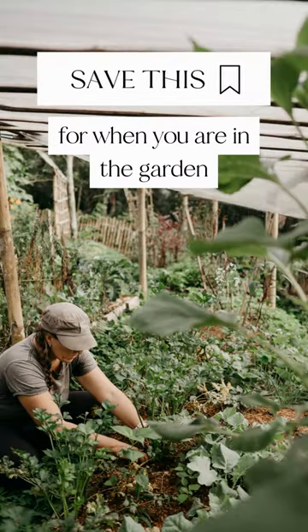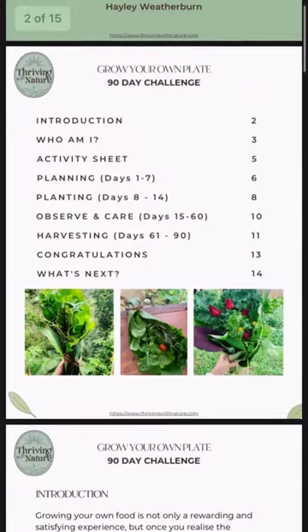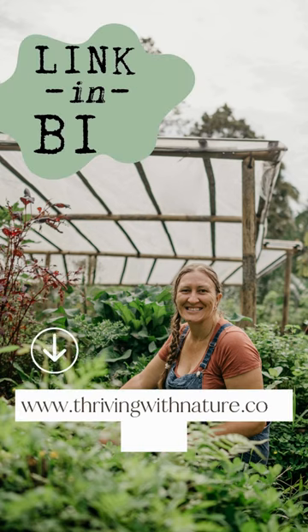Save this for when you're in the garden and tell me in the comments which fruit, veggie, or legume you want me to do next. Then grab your free grow your plate guide at the link listed below or in the bio. Happy Thriving!